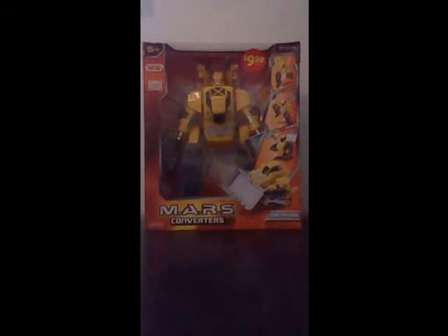Hey there, YouTubers! Black Xana here with another video review. This time we're going to be taking a look at a Mars Converter.